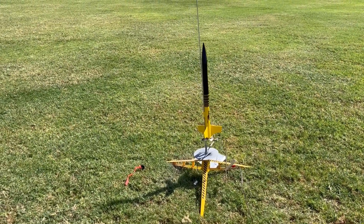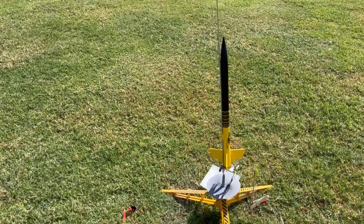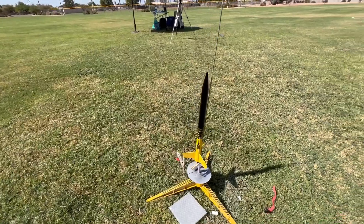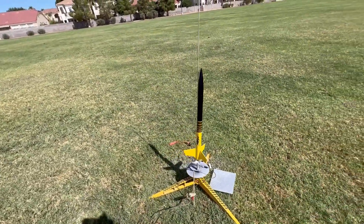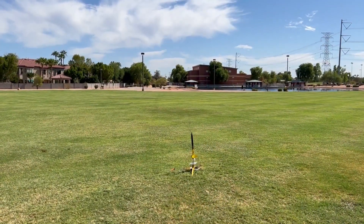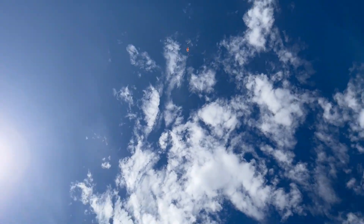Next is a Bad Boy Rocketry clone of a Yellow Jacket — an Estes Yellow Jacket. I have flown these before. This is my second one. My first one drifted away into a neighborhood; donated it to some neighbor kids, I'm sure. That was on a B motor. This is going up on an A8-3 today. This is the maiden flight of this rocket, but these things are awesome. There's no visible difference at all between Bad Boy Rocketry clones and the original. Yellow Jacket clone going up on an A8-3 — five, four, three, two, one — shot out like a charm, straight overhead, making me dizzy.